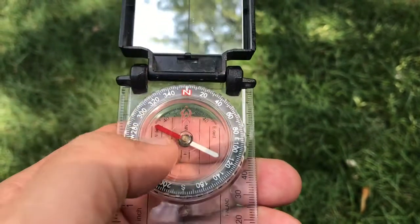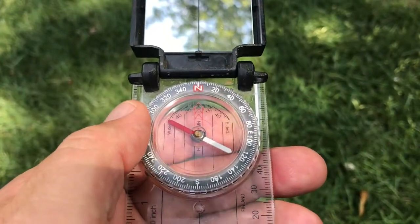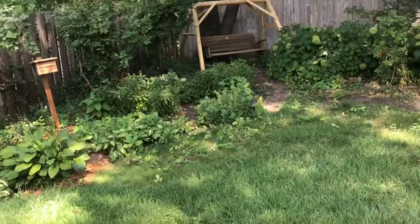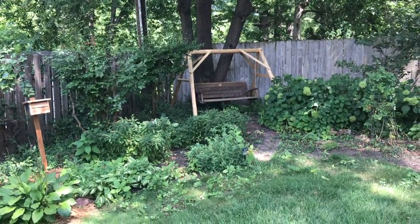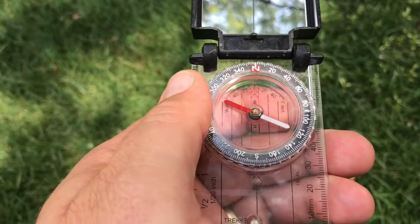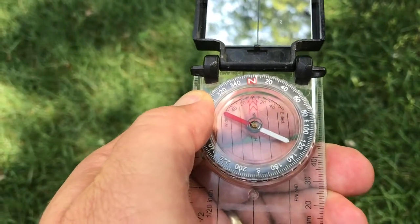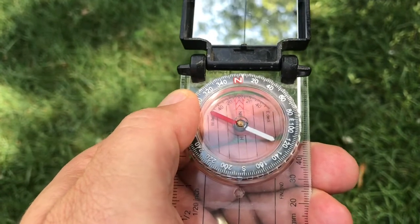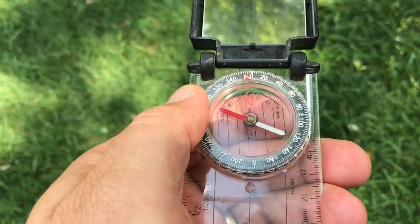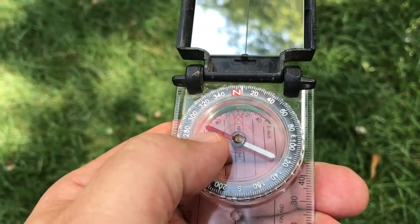So one of the first things we need to do is align the compass. If I'm wanting to take a bearing in a certain direction of my yard with the compass pointing that way and I want to see what that bearing is, I'm going to use a method called 'putting red in the shed.' This is just a colloquial phrase — the red refers to the red needle, that's the 'red' of 'put red in the shed.'